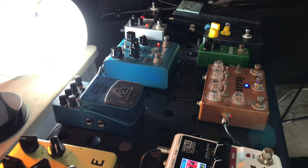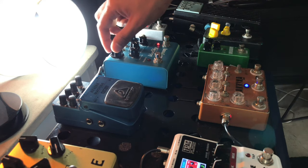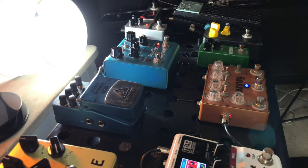Agora vamos pro modulado, que já é bem mais bonito — já fica legal a brincadeira. Um pouquinho de decay. Esse é o mod no plate.